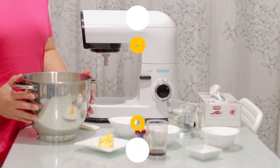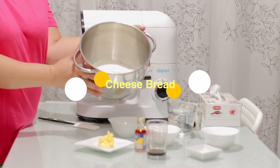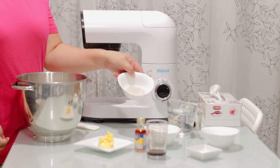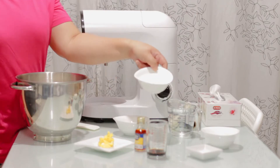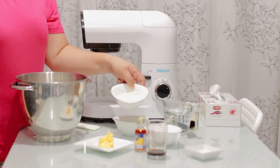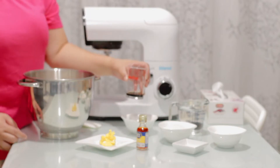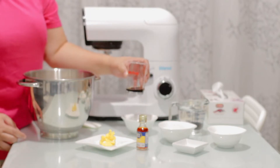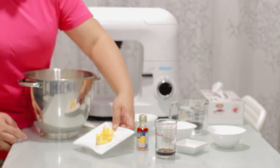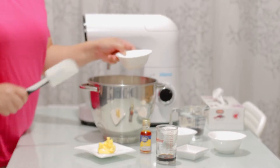So today we will be making cheese bread. These are the ingredients that we need: 3½ cups flour, 3 teaspoon yeast, ½ cup sugar, 1 cup water, ¼ cup powdered milk, ½ teaspoon salt, 1 tablespoon vanilla essence, 2 tablespoon margarine, and food coloring. So we'll start mixing all the ingredients.